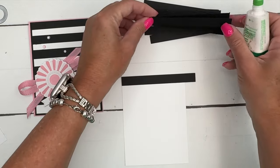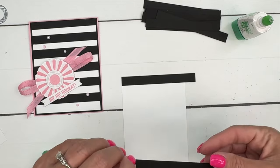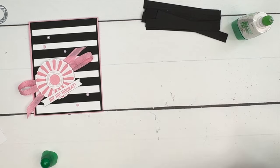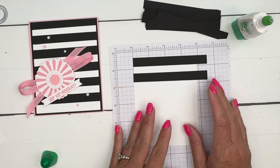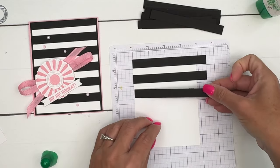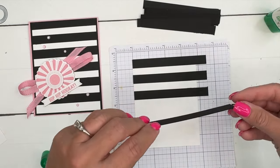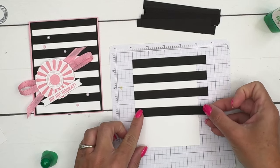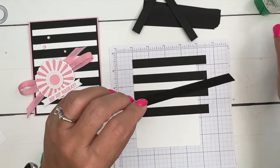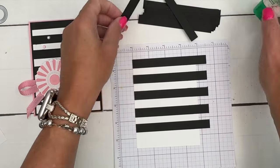We're just going to go along and I'm going to glue these — I'm eyeballing it, but you can use your grid paper if you want to make sure everything lines up. I'm using liquid glue because it's a little more forgiving. It gives you some time to wiggle things around. If you use stamp and seal, tear and tape, or something similar, once you stick it it's stuck and it's hard to move. With liquid glue you've got a little bit of time.